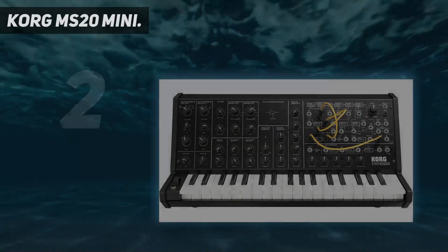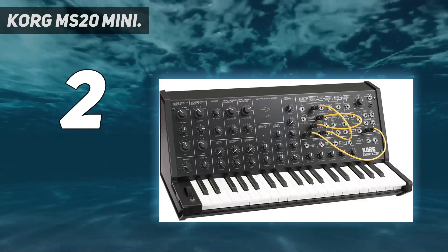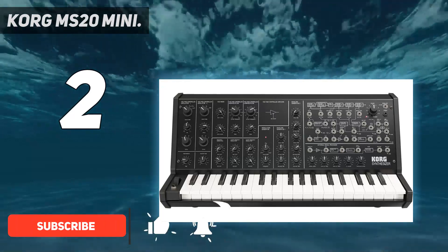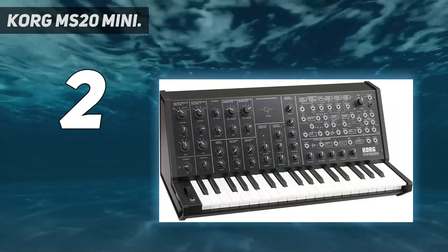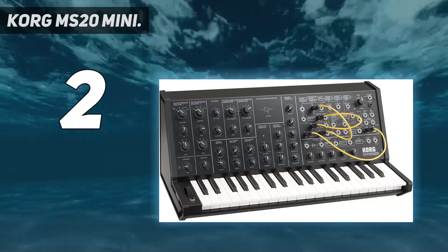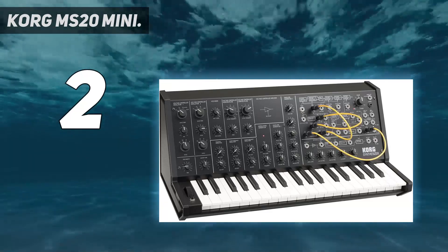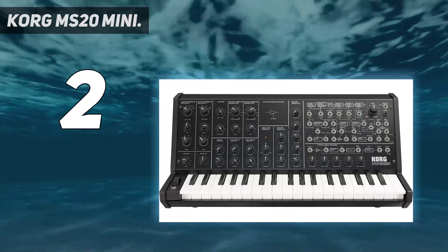Number 2 on my list: Korg MS-20 Mini. The MS-20 uses conventional subtractive synthesis with VCOs, VCAs, and VCFs. The large patch panel provides extensive variation in the signal routing. It includes two VCOs: VCO1 can be set to a triangle, sawtooth, square/pulse waveform, or pink or white noise. Conversely, VCO2 can be a sawtooth or square wave. Filter resonance is adjustable but not voltage-controlled. The MS-20 Mini also has an LFO modulation generator with rate and shape controls, and pulse and sloped outputs.